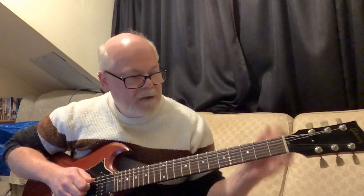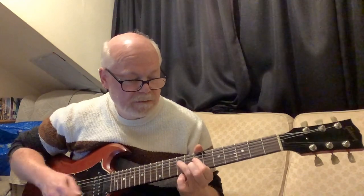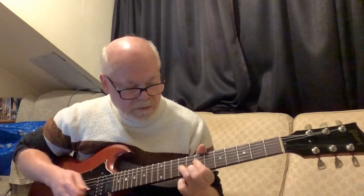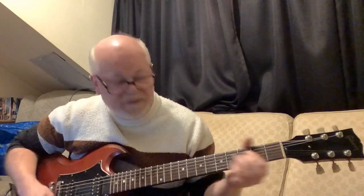Here you can get away with playing a chord rather than just a single note, with an added open note before the open A string: open, three, two. And he does it twice.